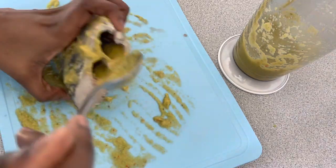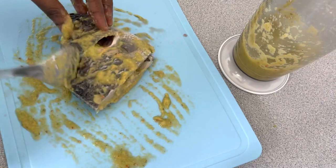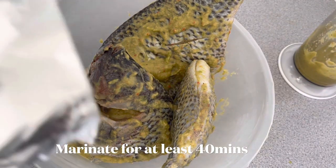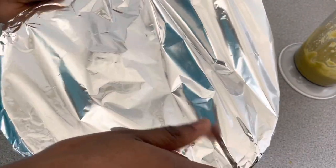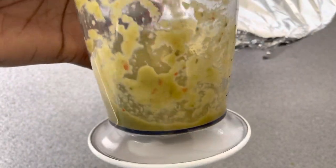We are done adding the seasoning, so I'm going to cover it and then marinate for at least 40 minutes. If you are marinating for more than 40 minutes, please make sure that you do that in the fridge. Don't throw your marinade away because we are still going to use it.